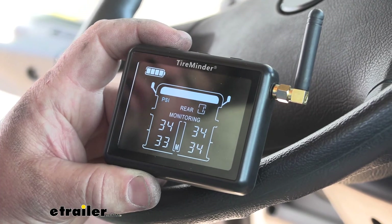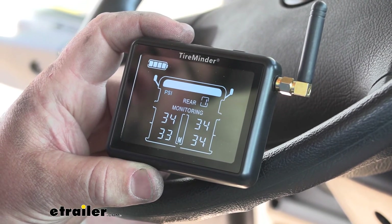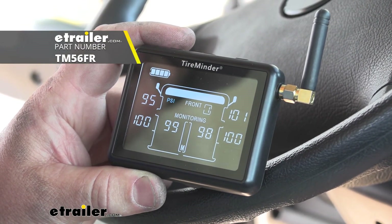Once you have everything set up the way you want, you're really ready to go. That's going to do it for a look at and installation of the TireMinder TPMS system on a 2015 Dynamax Force RV. Thank you.